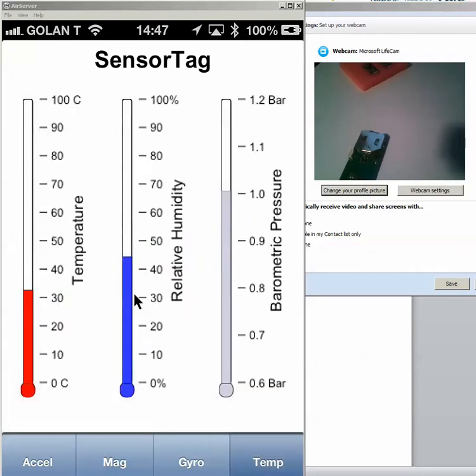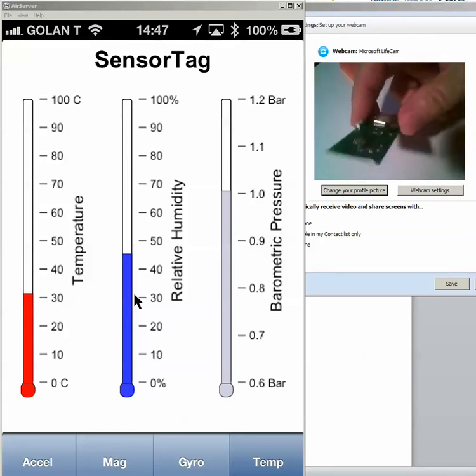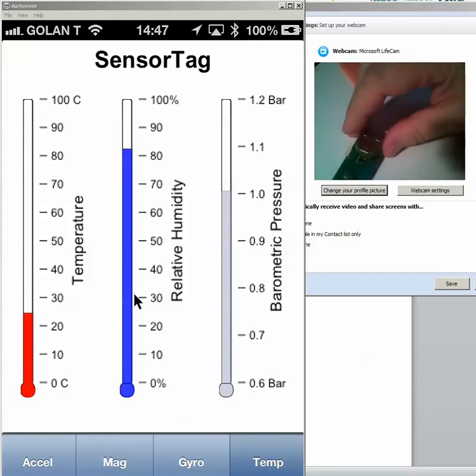Also, of course, we have temperature that can measure the temperature and the humidity around it. I can blow air from my lungs onto the system, so you see that the temperature is changing. Actually, the humidity will go up first and only then the temperature. As you see, the humidity going up. After a few seconds, the temperature going up and the humidity going down.